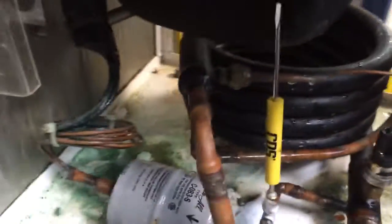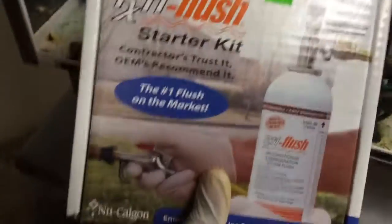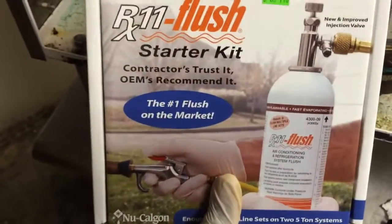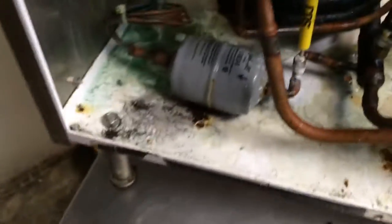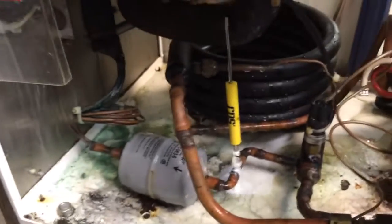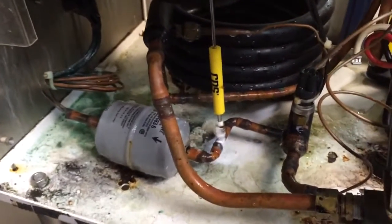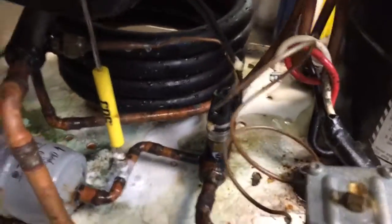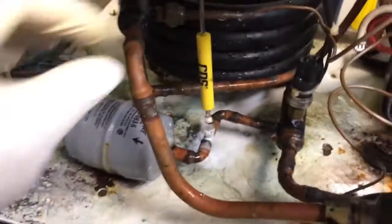I'm going to use some Rx flush — this Rx11. I'm going to run this machine on my Tez 8 vacuum pump. It's the only machine I trust for this application because there is separation between the system and the oil.